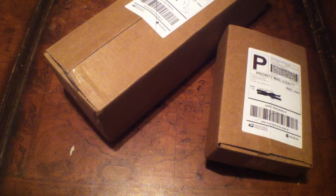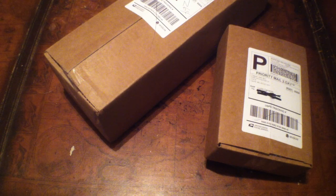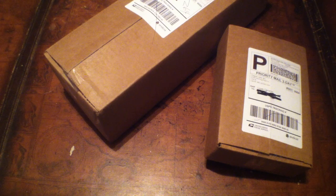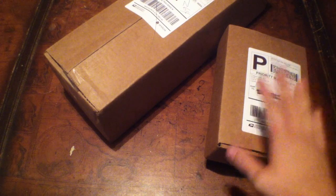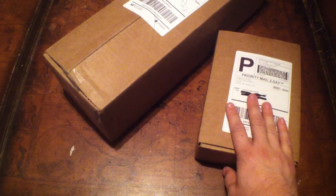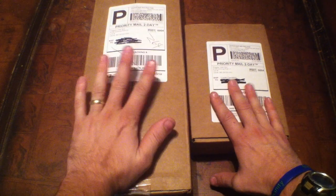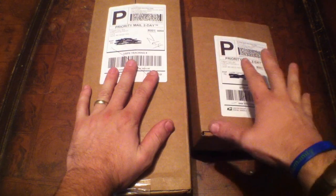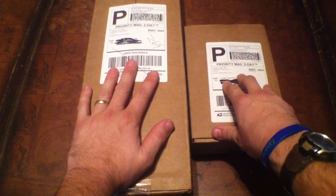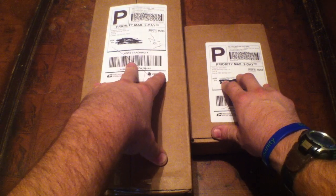What we've got here is PrepperGearBox.com. They offer a monthly subscription service of prepping gear that can help save your life one day. The first box they send out when you subscribe is an introduction box, and then after that each month you'll get your monthly gear box. So you don't have to wait a month when you first subscribe — you'll get something right away to get you started, and then your monthly box each month.